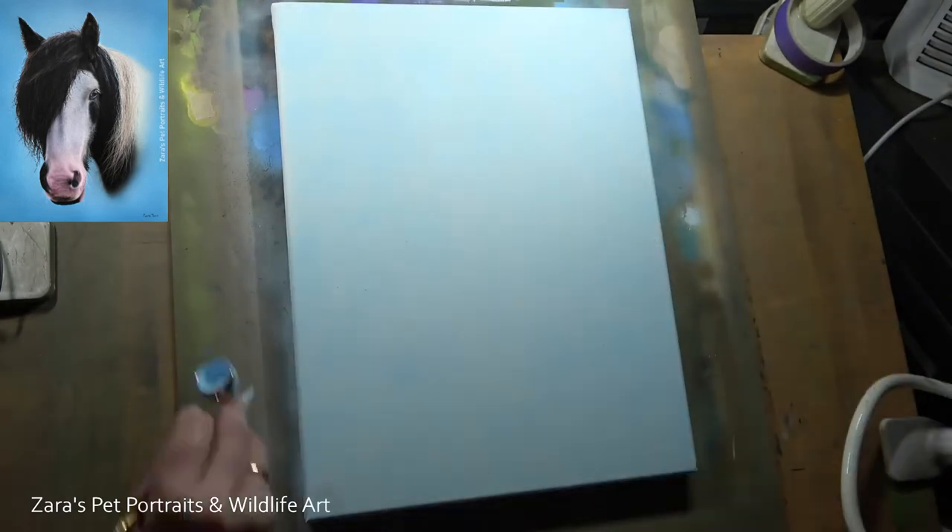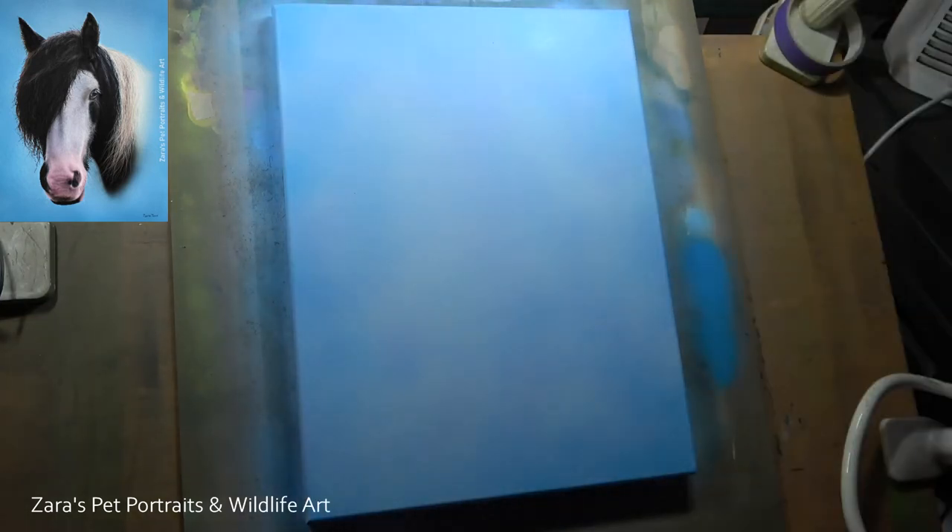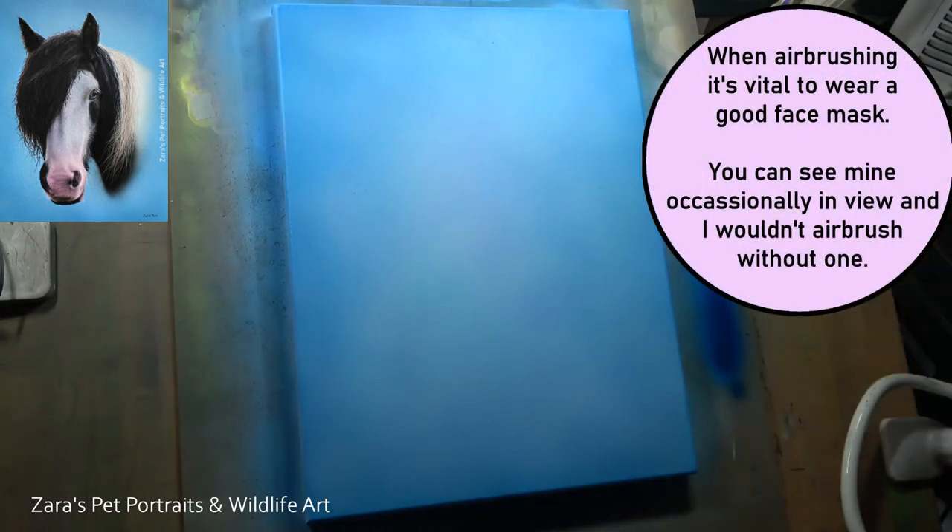Regardless of what it is that I'm painting, I always start off with painting my background first. I usually like to use my airbrush, but even if I was using traditional brushwork, I would still make sure that I got my background or the base colour — whatever background option you are going with — always put that in initially.